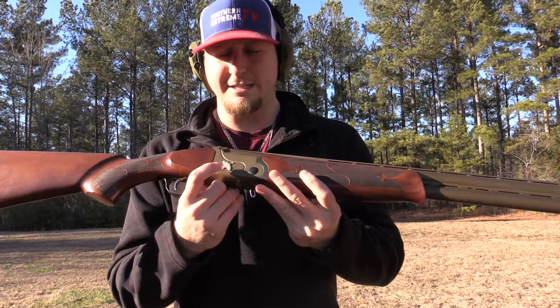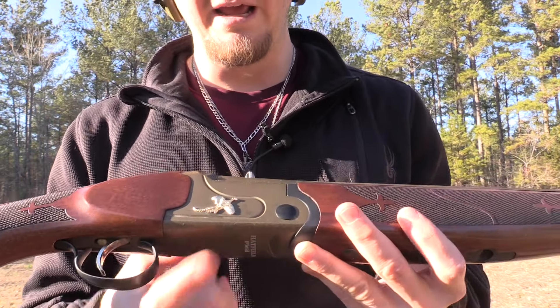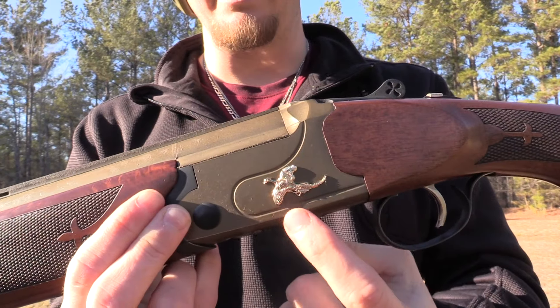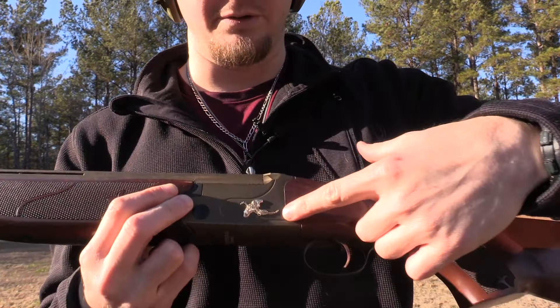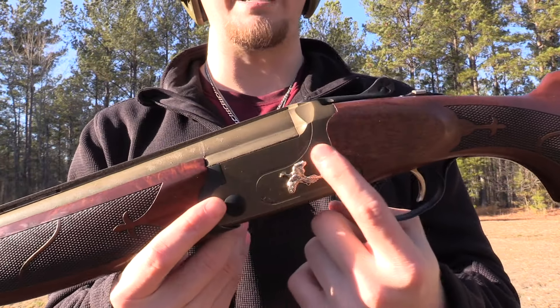It's a beautiful gun. The only thing I'll say is this pheasant looks kind of cheesy — kind of glued on. A couple of people have commented on how cheesy it looks and I've got to agree. If they would take that pheasant off and just leave this as a complete Cerakote side, I'm okay with it — even though it doesn't have engravings or anything fancy like higher-end guns.